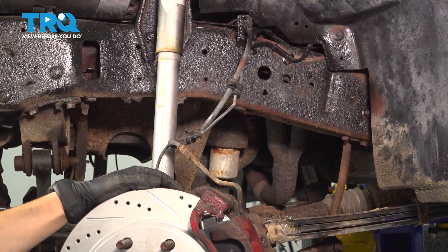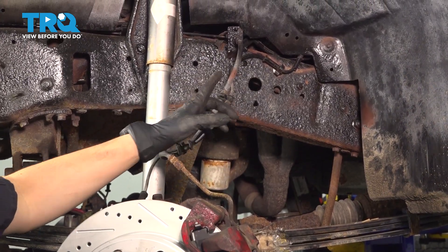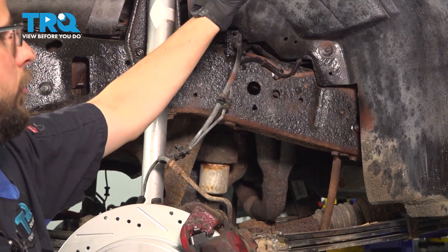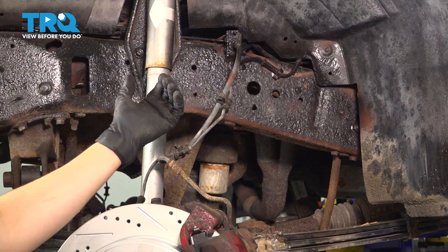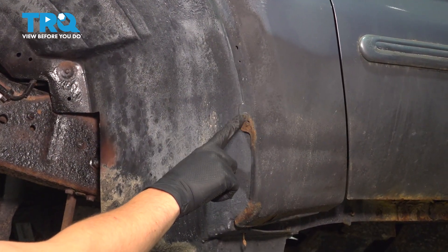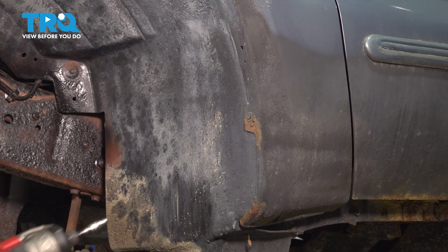We have to disconnect the ABS sensor wire, and to do that we actually have to move the fender liner out of the way a little bit, because it goes up behind it all the way to right about here. So let's take the fasteners off so we can at least peel away the back of it to get access. Use a 5.5mm socket to remove the screws that hold the fender liner onto the fender itself — there are supposed to be several.